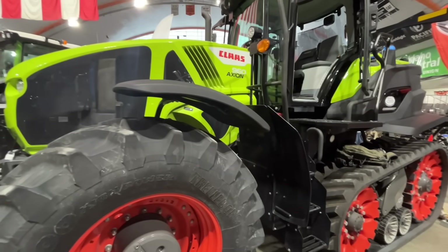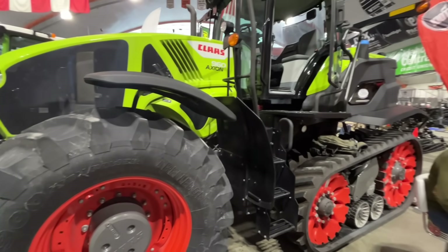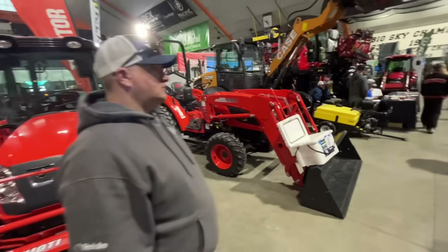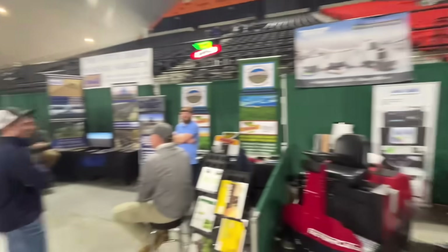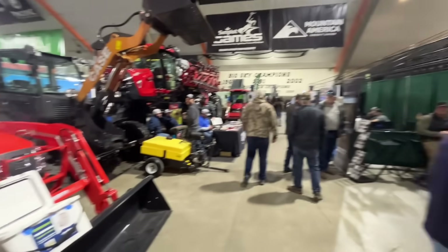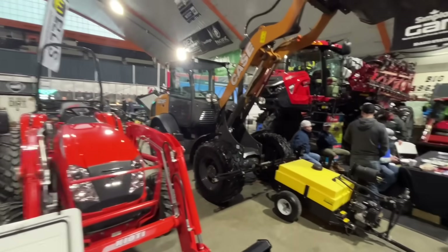If there was a dealer closer to us I would love to try one of these, but I think the nearest dealer is about two hours away. You have these little tractors here, and then all along this side there's all sorts of different vendors — lots of different things from propane to different pieces of equipment — but they have all these little tractors here.